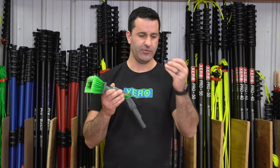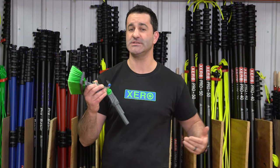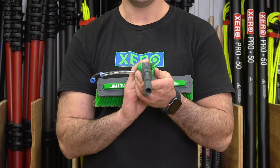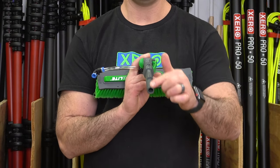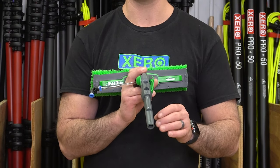Once the hose is fed through, you're going to put the 90-degree fitting back on, and this connects to the hose that comes with the Unger N-Lite water-fed pole. The shape of the angle adapter fits the shape of the N-Lite pole section, so you'll get no spinning once it's in place.